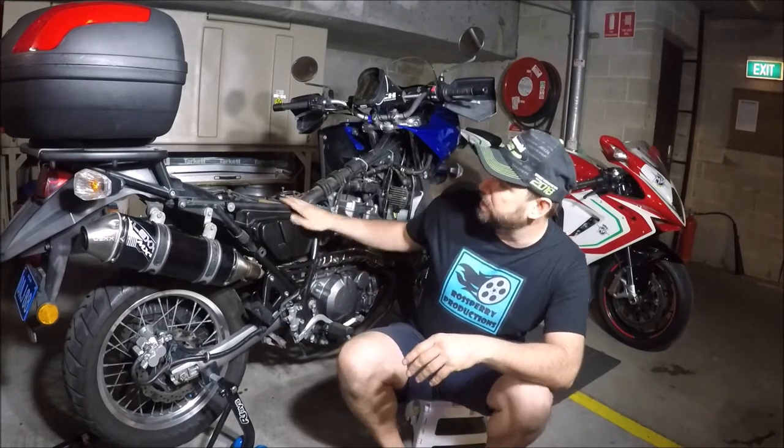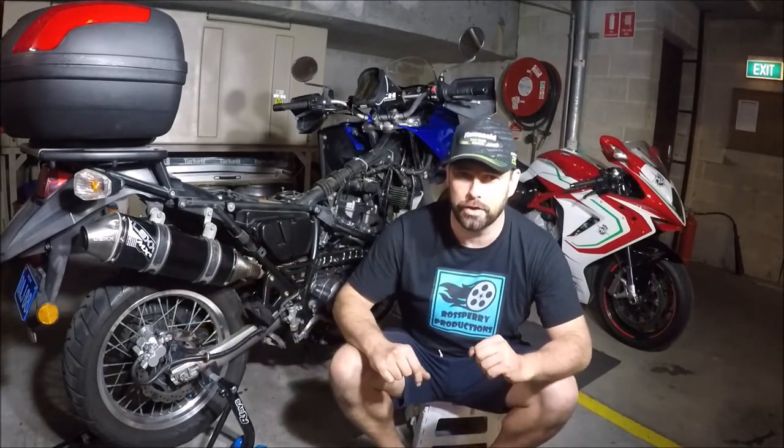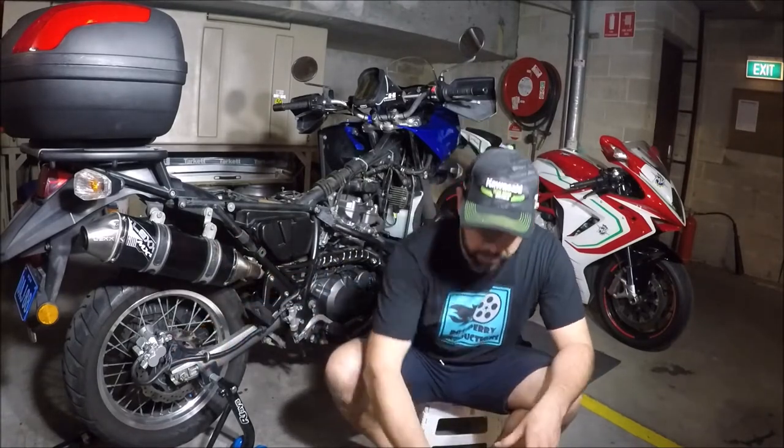Welcome to part 5 of my how to service a KR 650 mini series. As you can see she's fairly naked now from parts 1 and 2 which I'm still filming. So this is how to remove and replace the brake pads to the rear of the bike. I'm also going to bleed the system for you. First off I'll show you what we're going to need.